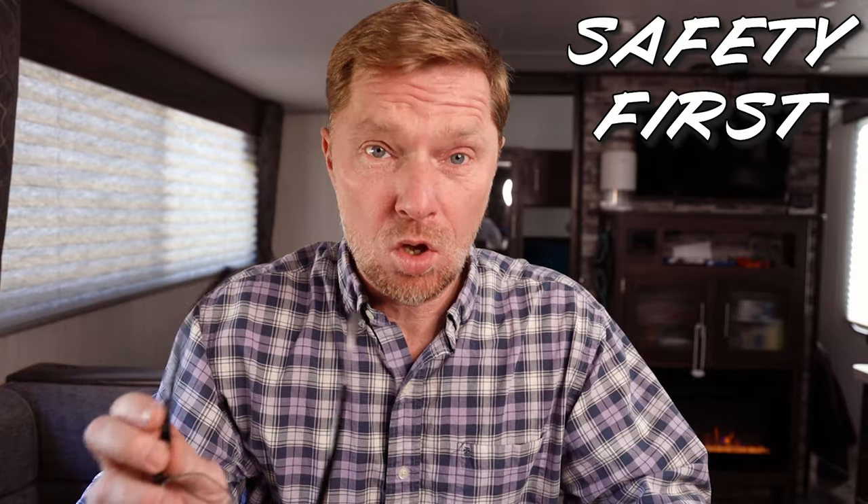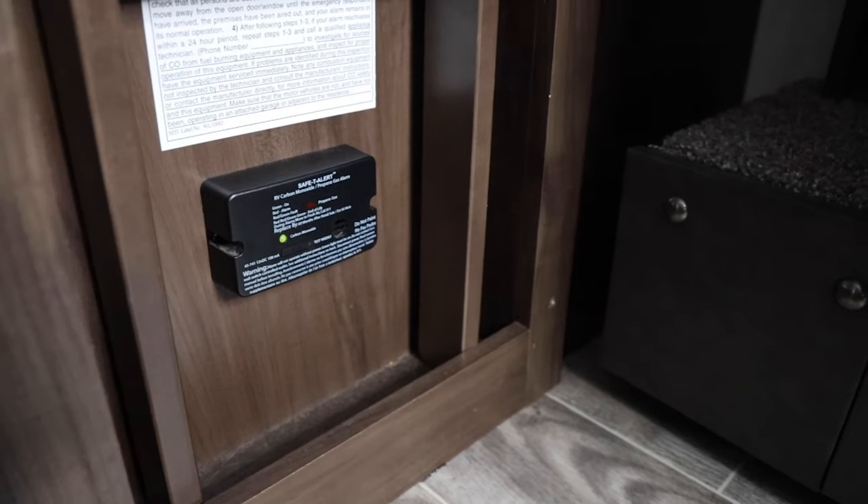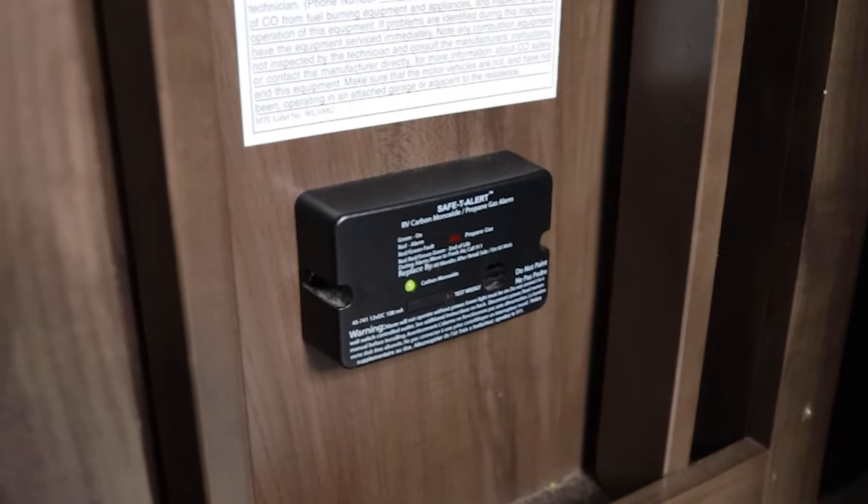The eighth and last item on this list is probably one of the most important: safety checks. You want to make sure that all the little things in your RV to keep you safe are working. You don't need to be inside your RV with a gas leak and suffer all those effects. Make sure your sensors are working, and check your smoke detectors to make sure they'll work. Any safety items should have some kind of test button or method so you can verify they work. Keep those items up to par so that you know you're taken care of when you go out on your trips.